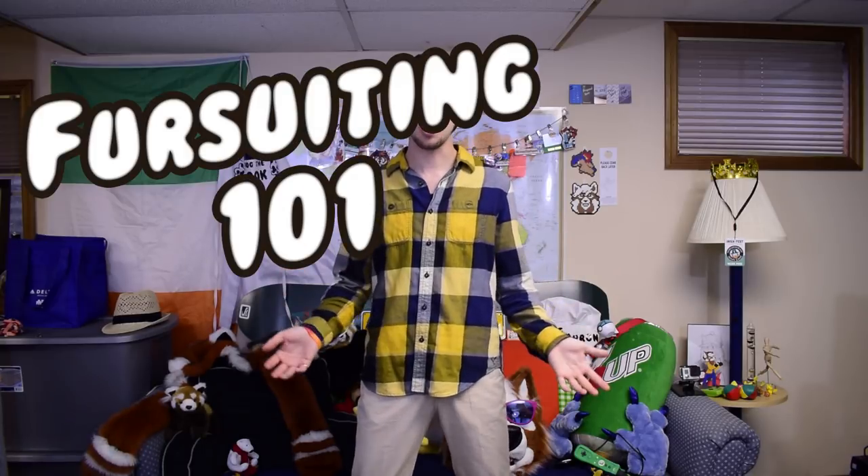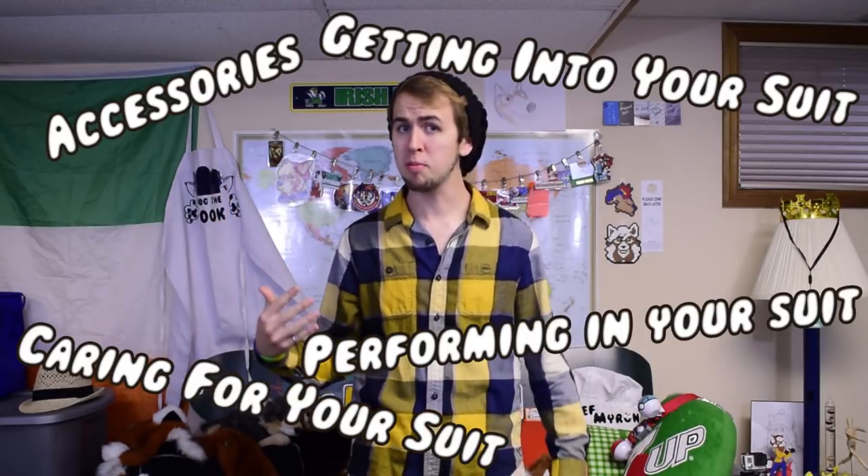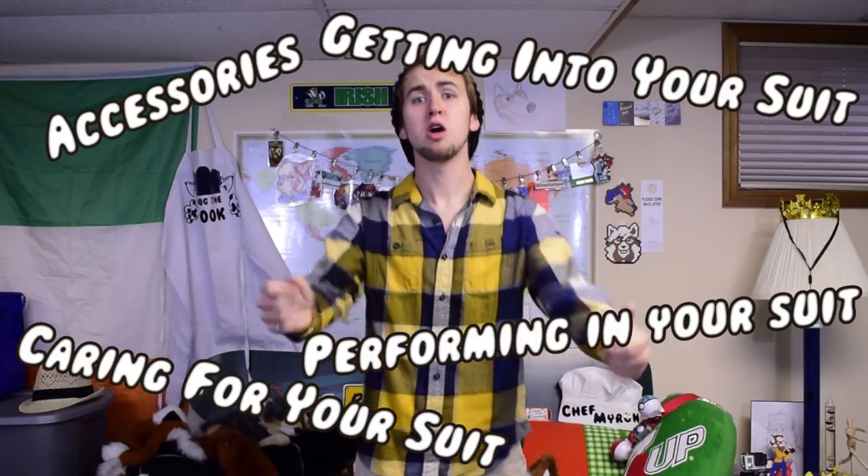I'm going to be putting together a little five-part series I like to call Fursuiting 101. It's gonna be five quick concise videos on fursuiting: accessories, getting into your suit, caring for your suit, performing in your suit, and most importantly fursuit safety. This first video is on fursuit accessories — all the things that aren't your fursuit but are just as necessary. I'll cover some things that are entirely essential and some that are more optional.